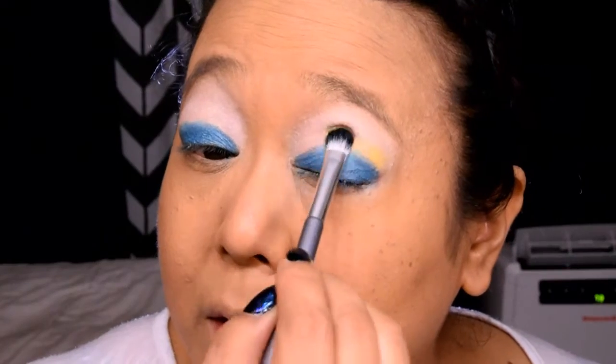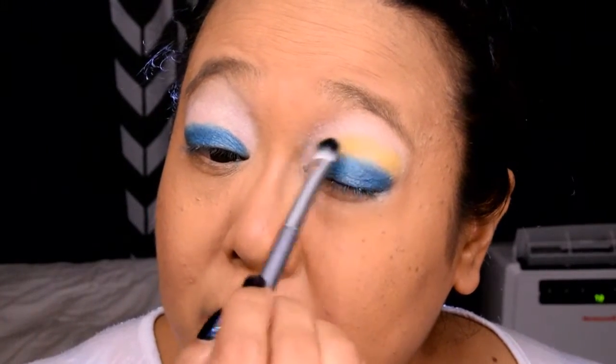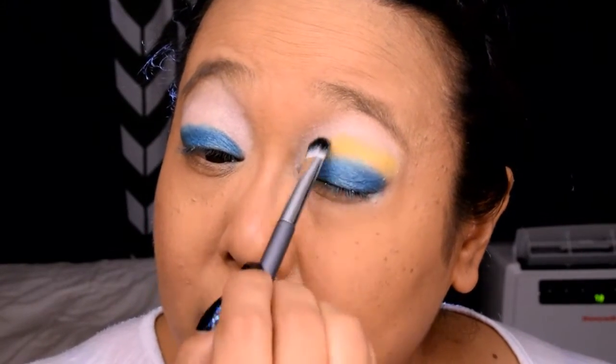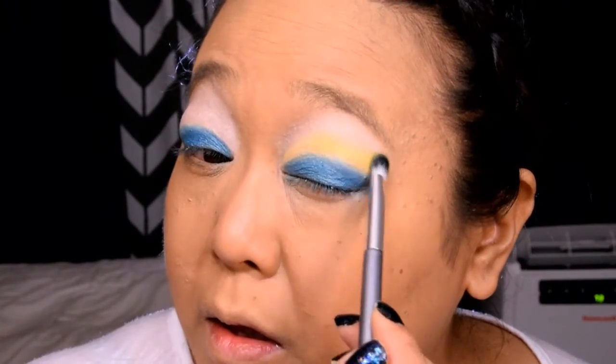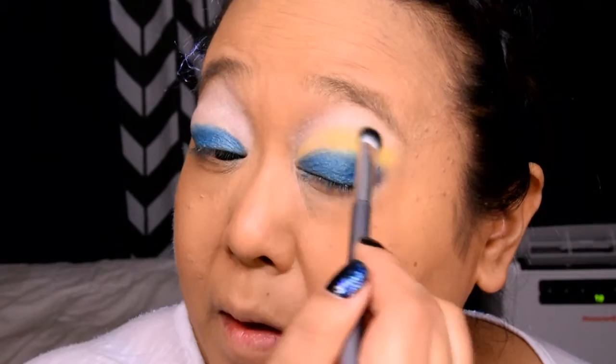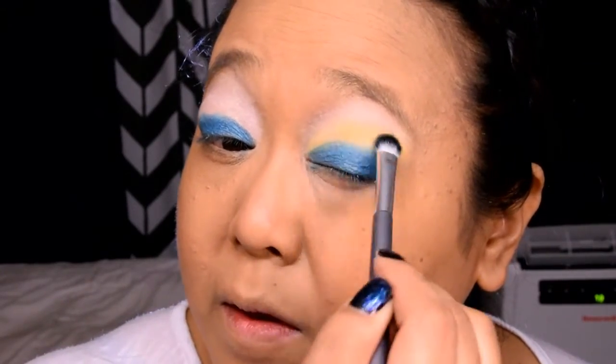Next, we're going to take a flat shader brush and apply a bright yellow color just above that blue. Because yellow is a bit harder to work with, you're going to really work in small sections, going and picking up product, patting it on your eye and repeating the process. Make sure that you follow the same shape as the blue shadow, keeping the shadow thinner on the inside and flaring it out on the outside. Don't worry about being very neat with this — just get the color on there and we'll blend everything later.